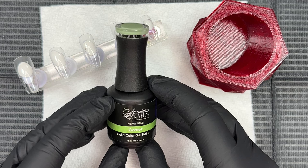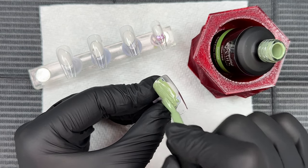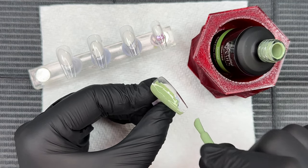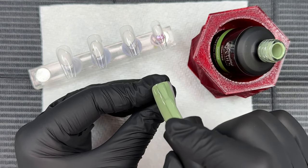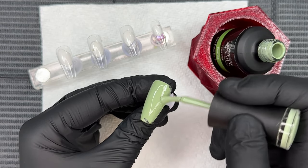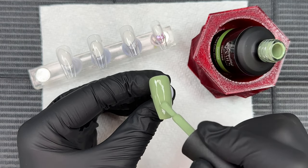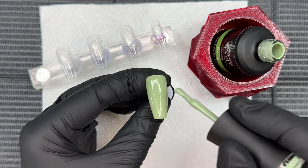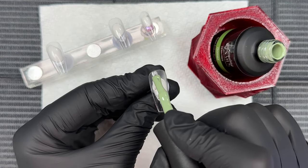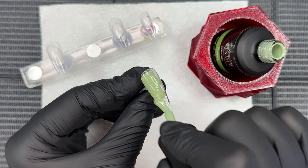Now we're diving in with Gomez — check out this coverage and how creamy this gel polish is. It's HEMA 21-free, so if you've ever suffered from a gel allergy, these gels from Sundauer Nails are going to be your new best friend. They don't have a strong chemical scent, the coverage is phenomenal, and the formula is absolutely amazing.